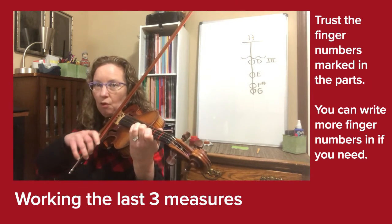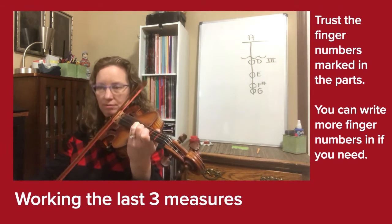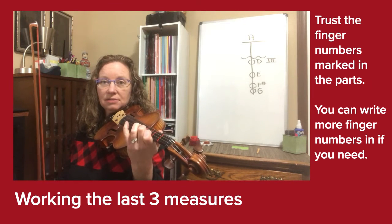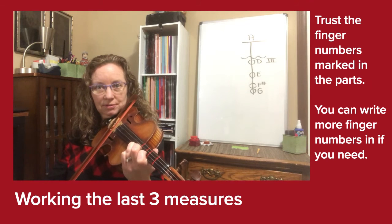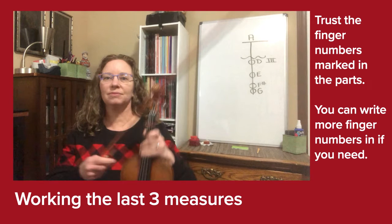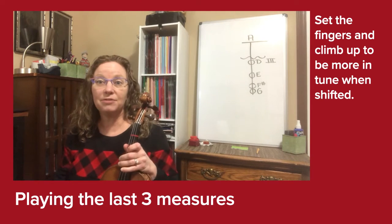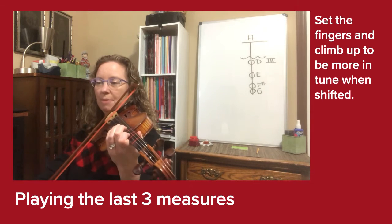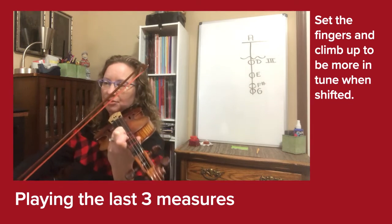Three, four, short — and grand pause. Then we set the F sharp finger and tremolo. Now that we've talked through the shifting and played through it once, let's do this a couple more times. Climb up to your pinky — we're on the last three measures of the Pink Panther.